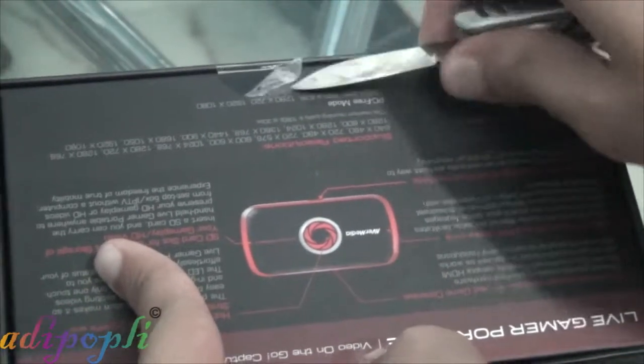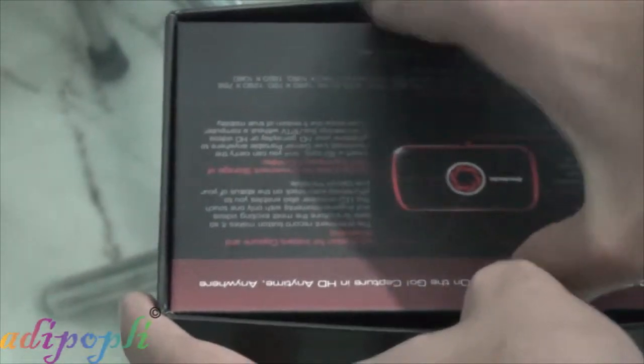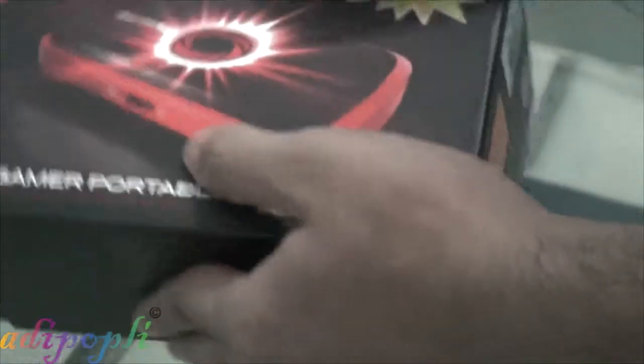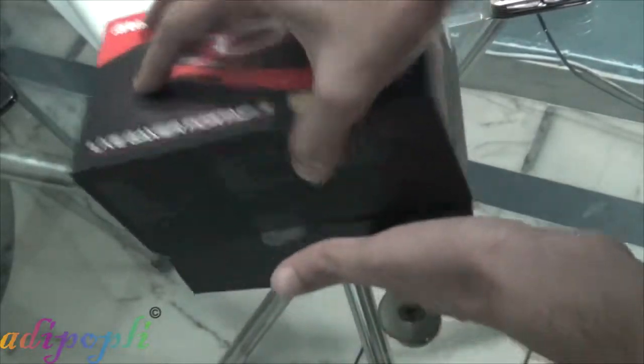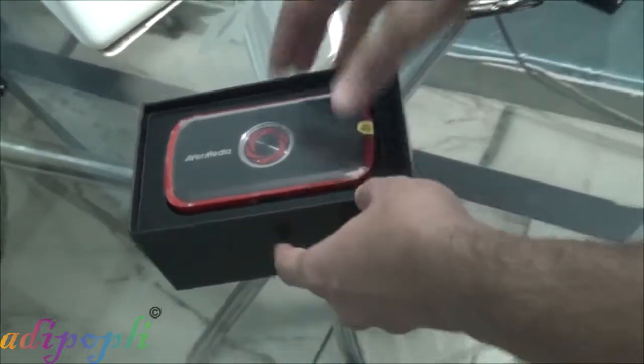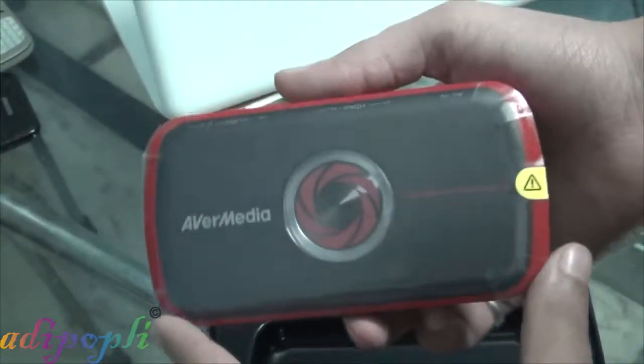It has all the necessary items, like an extra HDMI cable to attach your Xbox or PS3 to this device. The cable is quite small — that's a bit of a downside — but if you're just recording and you connect your Xbox directly with that wire to the LGP, it won't be a big problem since you don't need to place the device far away from your Xbox or PS3.